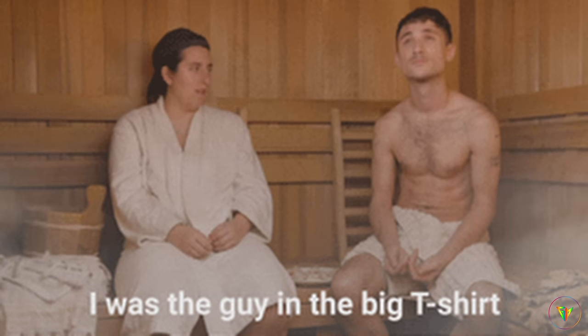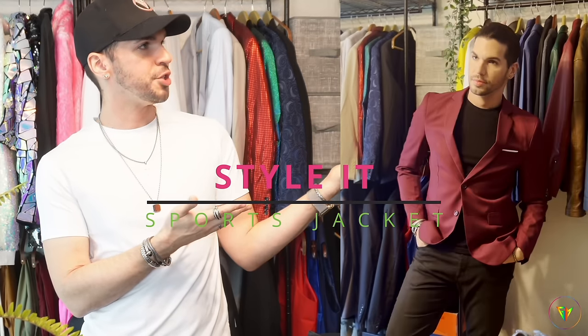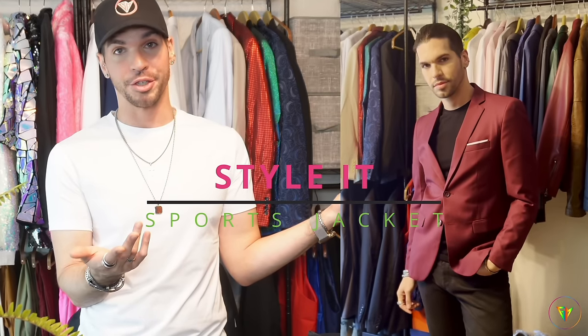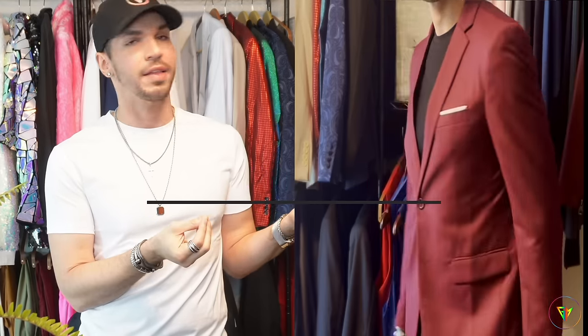If you want to dress up for the office or a cocktail party, do not do a loose fit t-shirt because it looks sloppy. Here I'm pairing a sports jacket with a black t-shirt and it looks great. Black looks elegant and it's also slimming by nature. I think it looks put together and really nice.